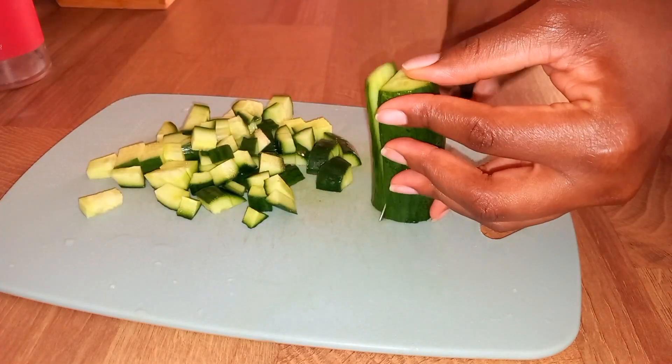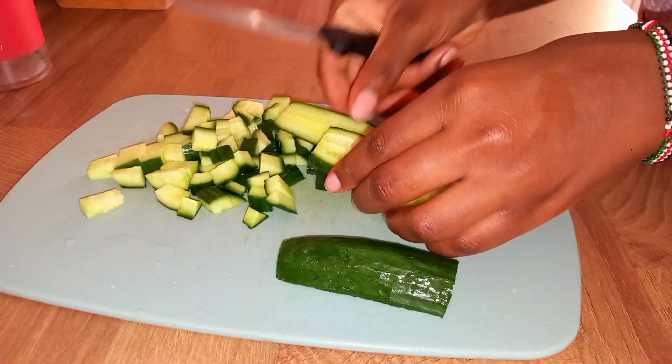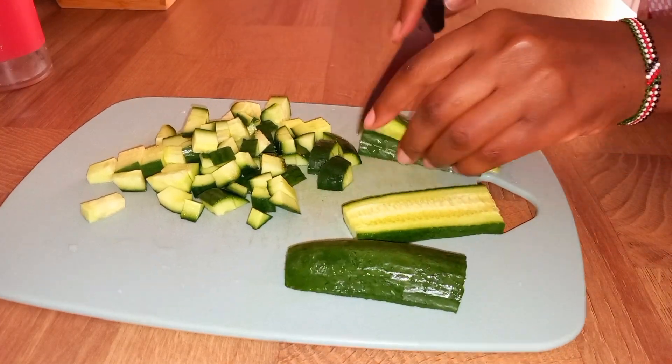The most important part — this is a very healthy salad.